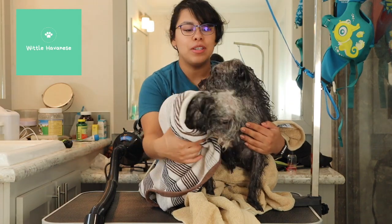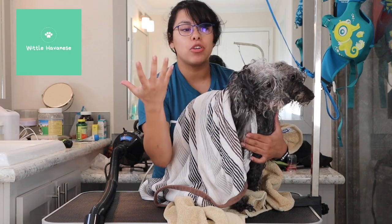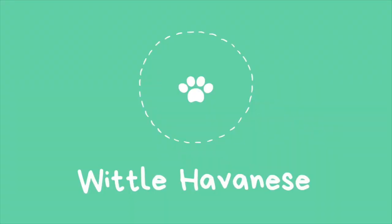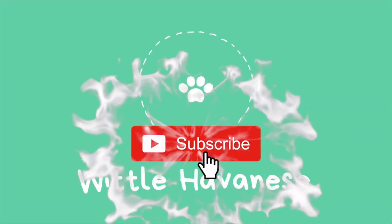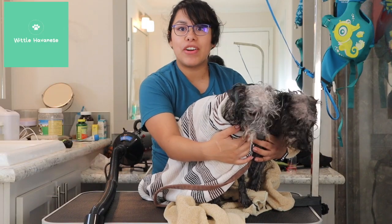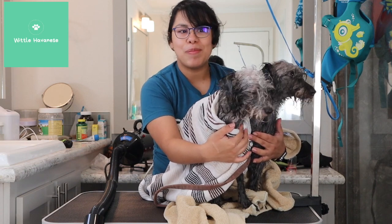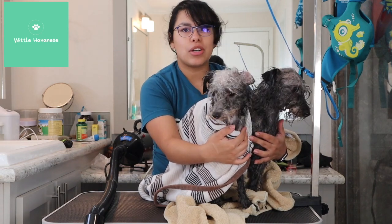Hey y'all, welcome back to my channel. My brother adopted two dogs from the shelter and asked me if I would groom them. We think they're schnauzer mixes, so I'm going to attempt to groom them with just the general skills I know from grooming.